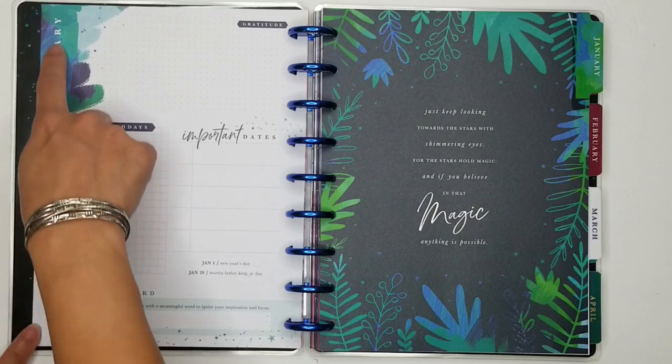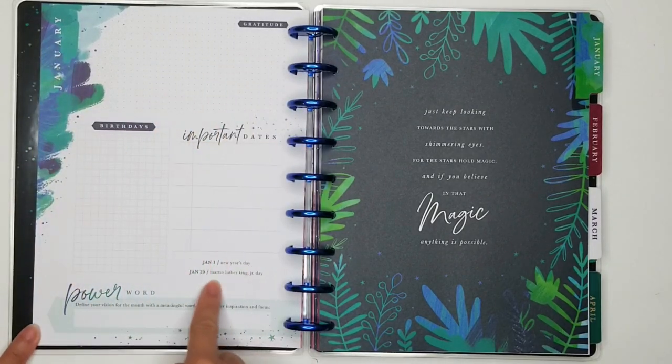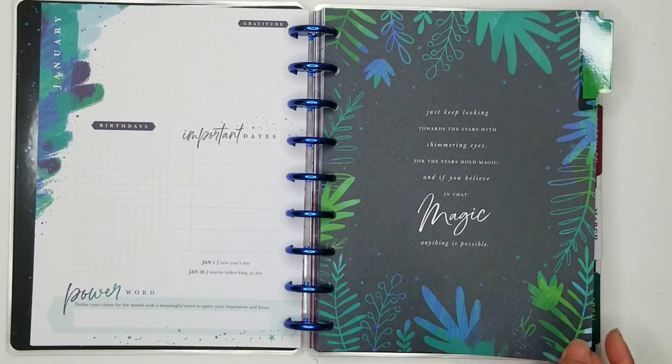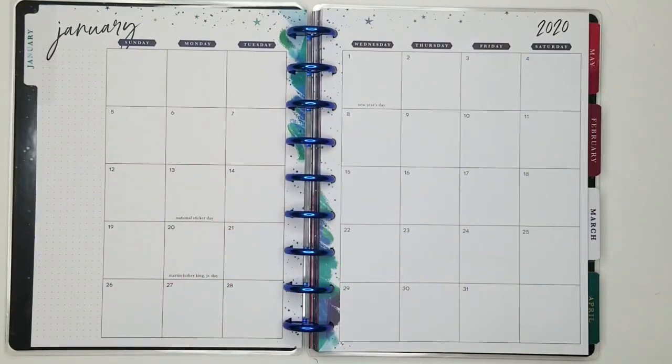This is January down the side — gratitude, birthdays, important dates, and then some of the more common holidays, and then power word. 'Define your vision for the month with a meaningful word to ignite your inspiration and focus.' The January quote reads: 'Just keep looking towards the stars with shimmering eyes for the stars hold magic, and if you believe in that magic, everything is possible.' That's beautiful. This is very simple and clean. I really love that.